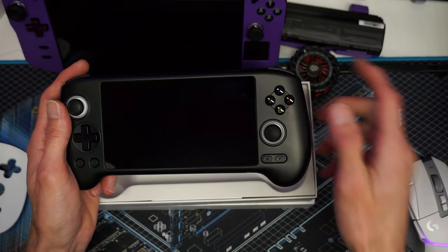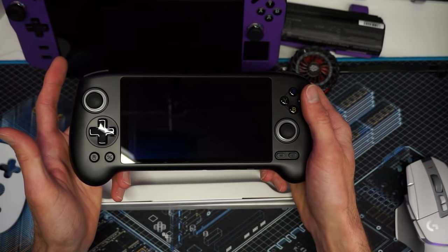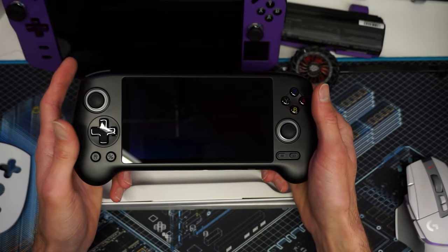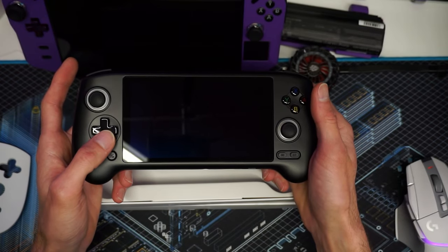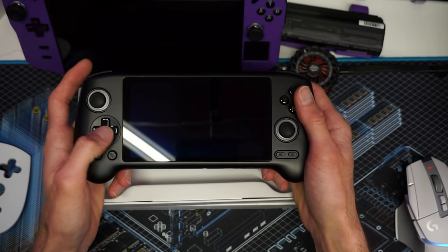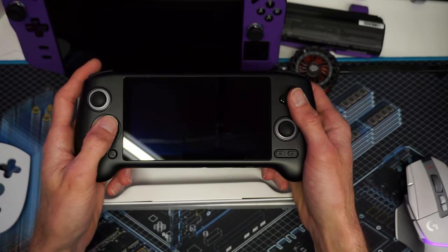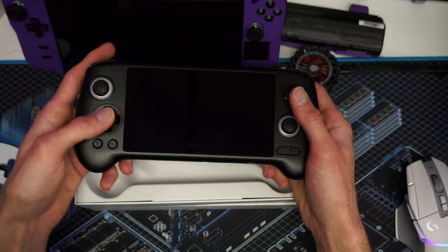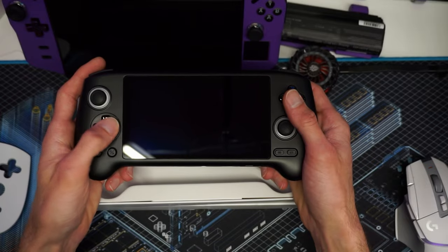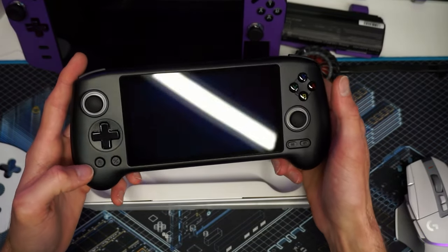We have an A-plus on the ABXY buttons. Now, remember how critical I was of the D-pad on the Claw — can this beat the Claw D-pad? Yes. I'd give the D-pad an A-minus. It's a tough decision because it is a little rolly and very soft, but it's not bad. It's definitely a little softer than it could be.